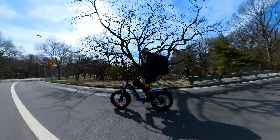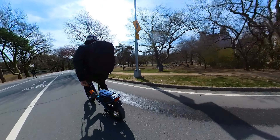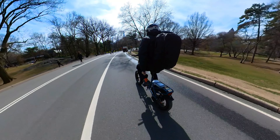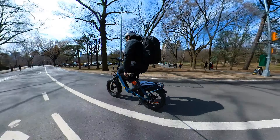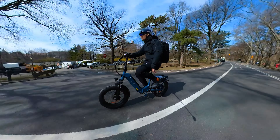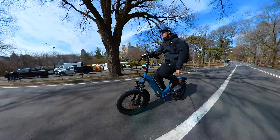This e-bike is set up to accelerate really fast, but once you hit 20mph it kind of kills the fun — it's limiting. Still, at that level it stays consistent; it doesn't drop or peak up and down like other bikes, so it feels really fun to ride.